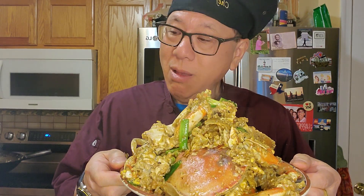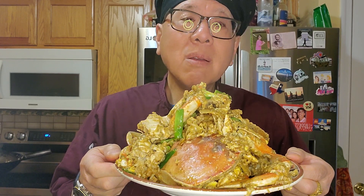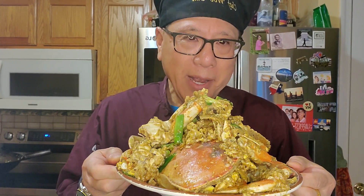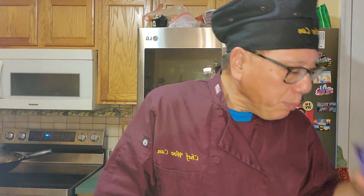This is Chef Wu's Cantonese Dungeness Crab — it's so delicious, finger-licking good. Remember: Chef Who Can, You Can Too. It's that easy. Aloha from the great state of Maryland, and cheers! Have a great week.